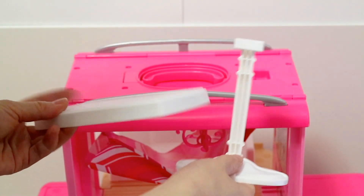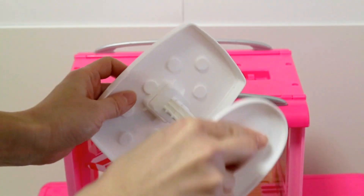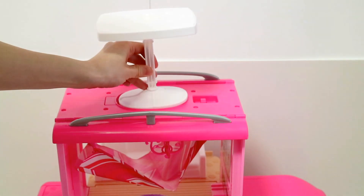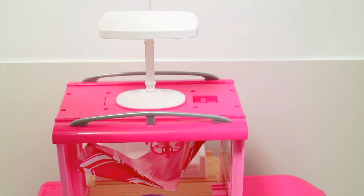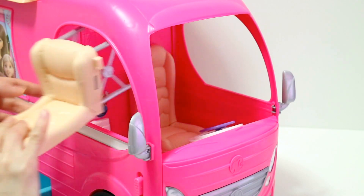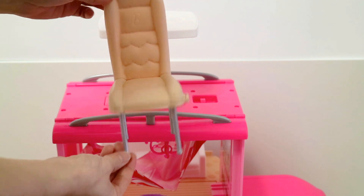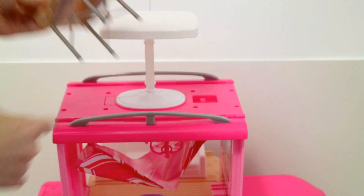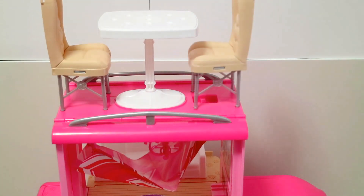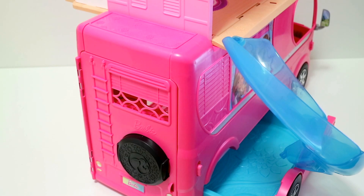Here's a white dining table — connect the two pieces together and place it on top of the RV where the handle is. Detach the driver and passenger seats to also be used as dining chairs, then connect the legs into the holes. Yay, we got a dining area! Let's cook some breakfast.